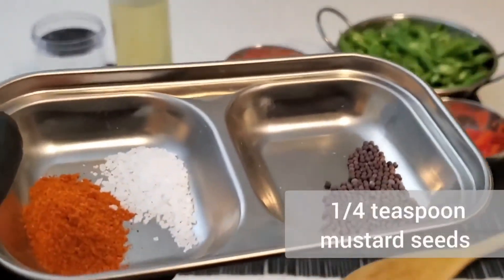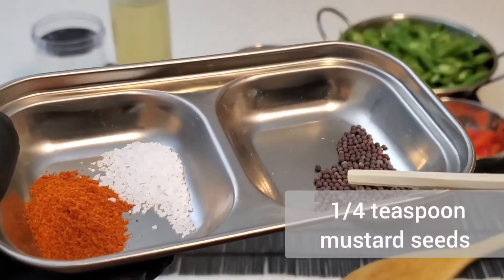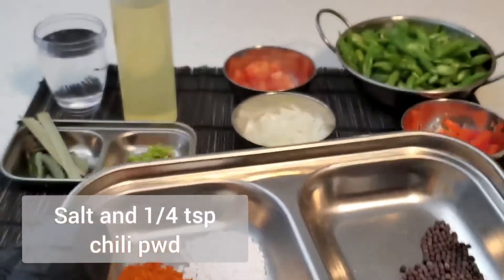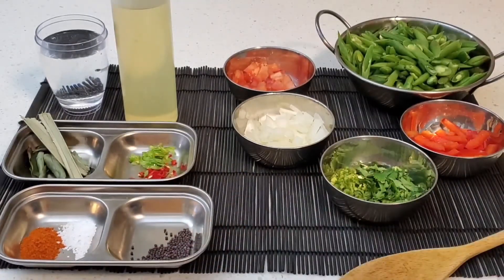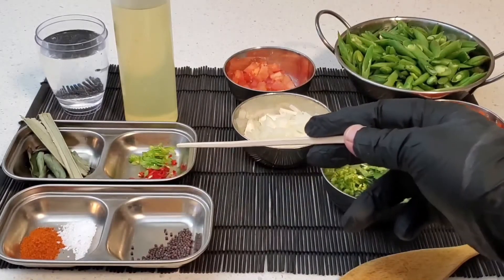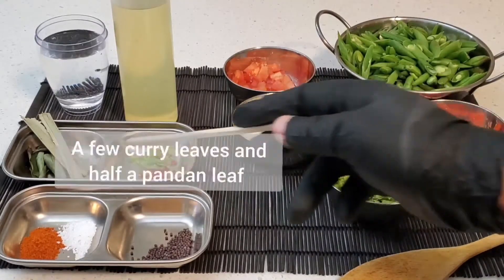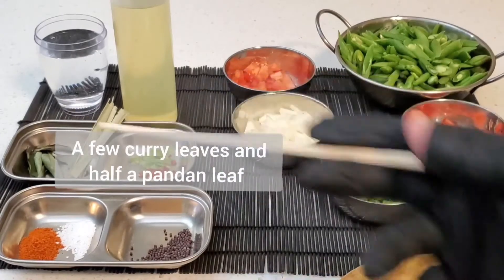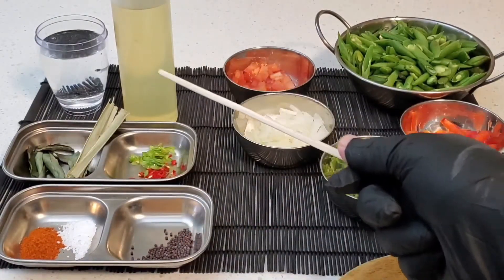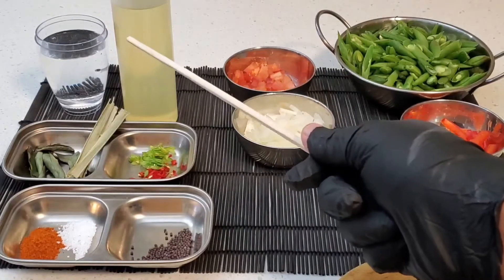We have a quarter teaspoon of mustard seeds, salt to taste, and some chili powder — about a quarter teaspoon. I also have green or red chilies, which is optional. Some pandan leaves, some curry leaves, a little oil for frying, and some water to get the beans started.